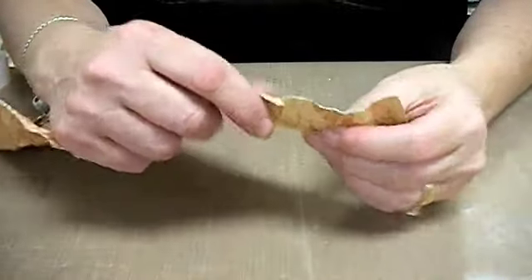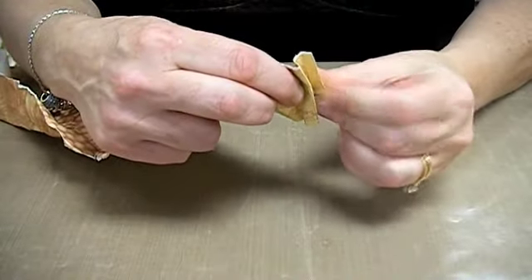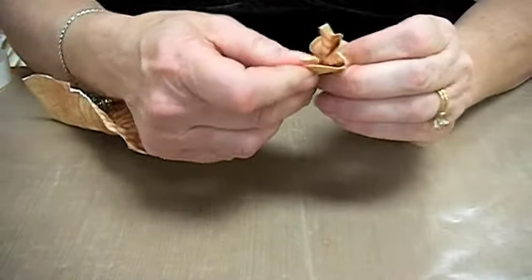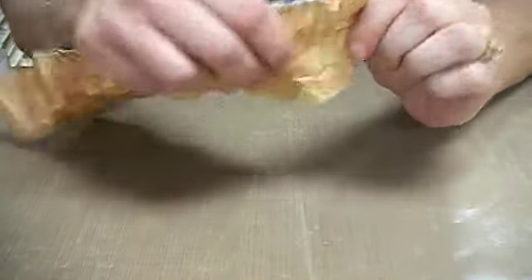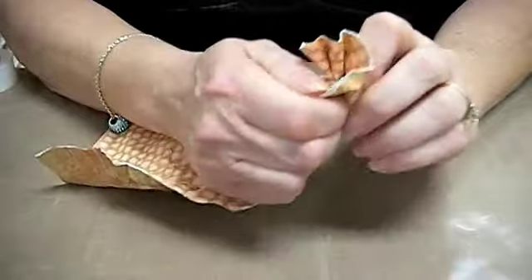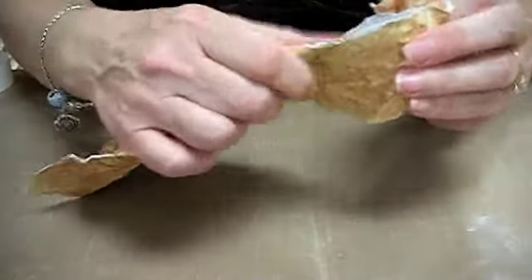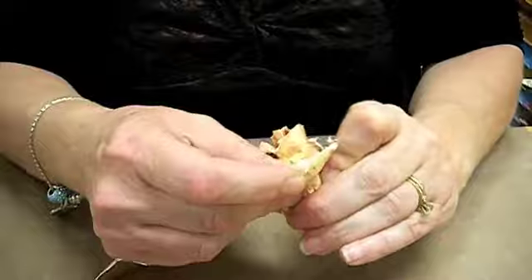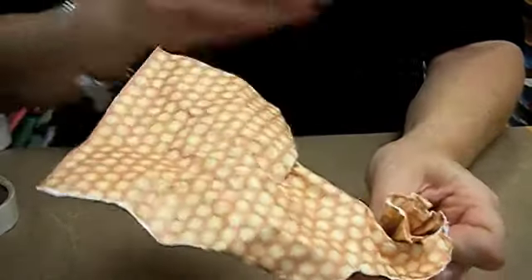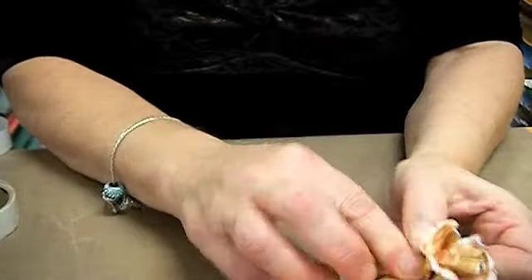What you want to do with the paper is start with a small fold — this is going to be your middle. You want to build around that and fold around, and every now and then you want to step up and put a glue dot in to hold it together.